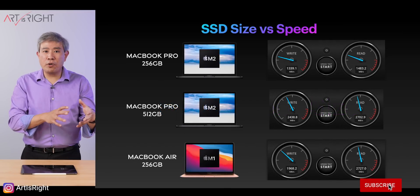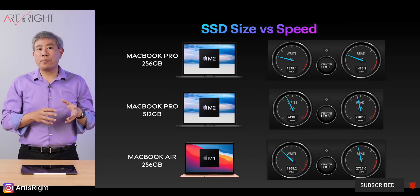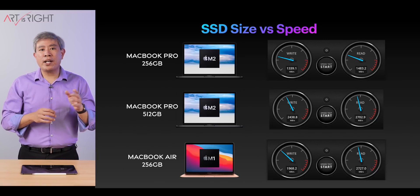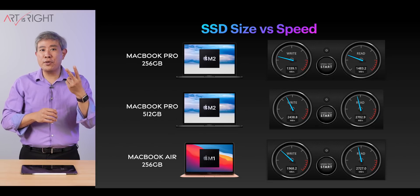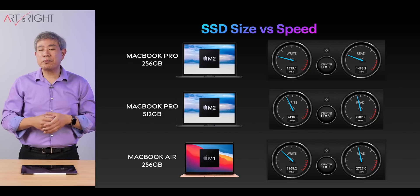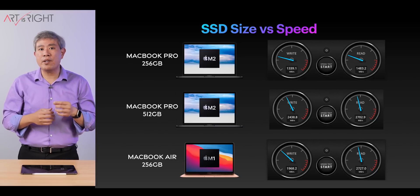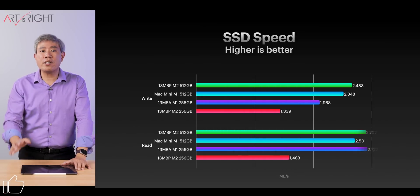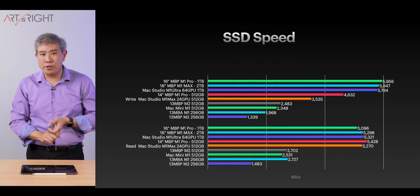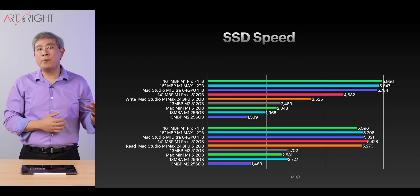We're focusing on three machines but also adding the M1 Mac Mini. On the M2 MacBook Pro base model 256 gigabyte, we're looking at around 1.4 gigabytes per second for read and write. The 512 gigabyte M2 model uses two NAND chips, showing speed improvement over 2 gigabytes per second — similar to how the M1 MacBook Air used two 128 gigabyte chips in RAID 0. Comparing charts across M1 Pro, M1 Max, and Ultra, larger SSDs reach up to 7.8 gigabytes per second.